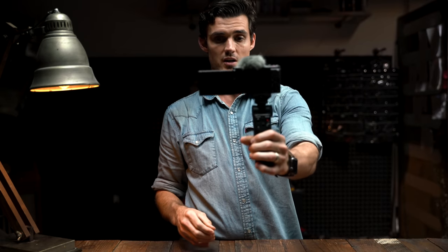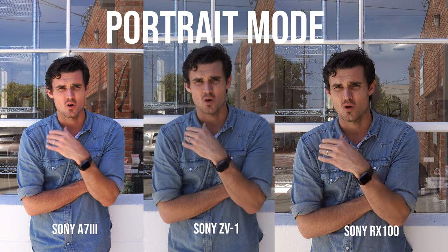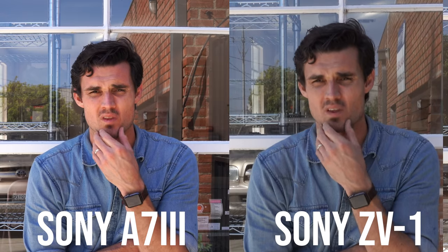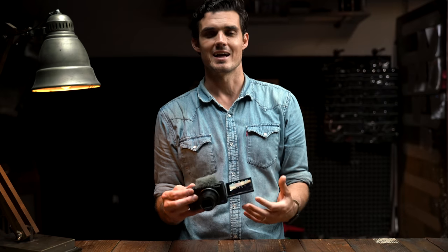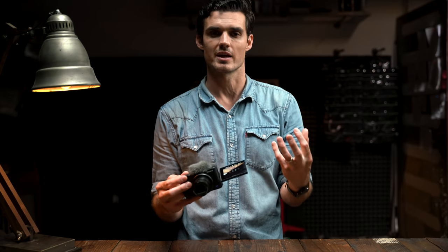We're definitely getting a bump in the autofocus, and now it's got eye tracking. There's definitely a lot less breathing happening when that's on compared to some of my other cameras. They did improve color skin accuracy, so now you have a little bit more pleasing skin tones. Sometimes on these smaller cameras they tend to oversaturate things, and I think Sony is now trying to address that — it looks like skin should look.